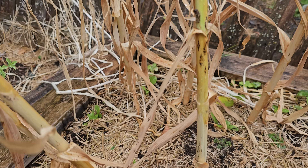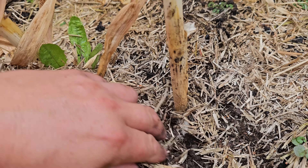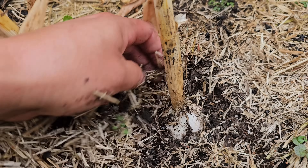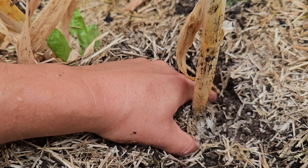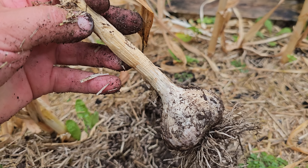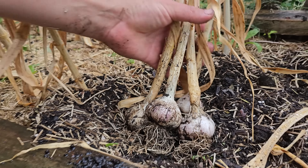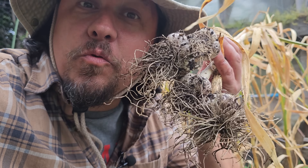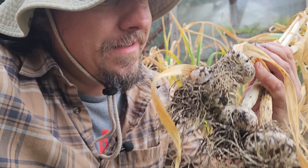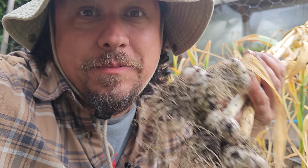For most of us, it's by far the longest crop we'll ever grow. It's also quite unique in that a portion of the harvest is saved to replant and grow from itself in a never-ending cycle of pure awesomeness. That's right, we're back to talking about garlic. Ten plus months after we planted these guys, they're finally ready to be harvested.